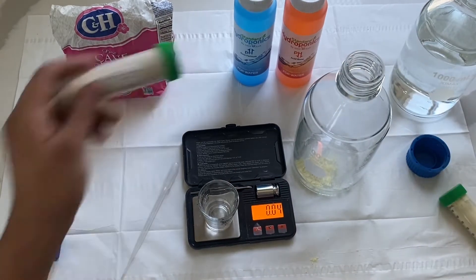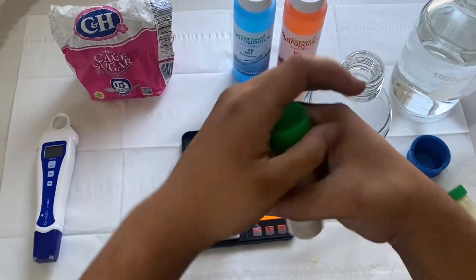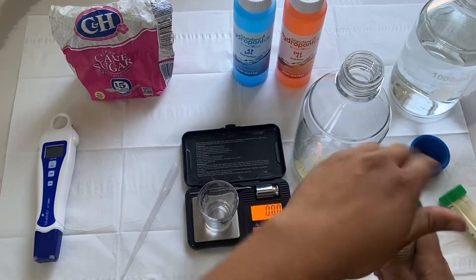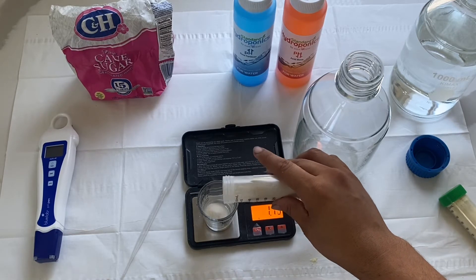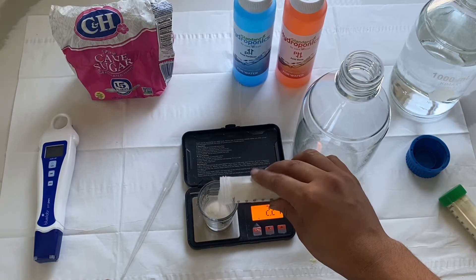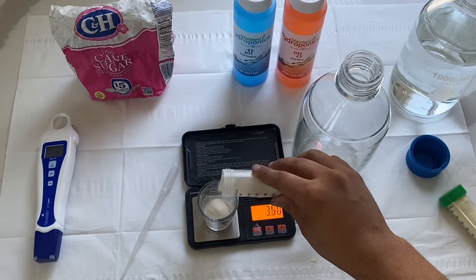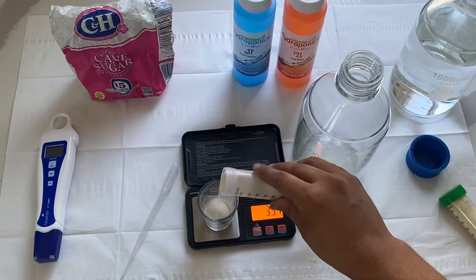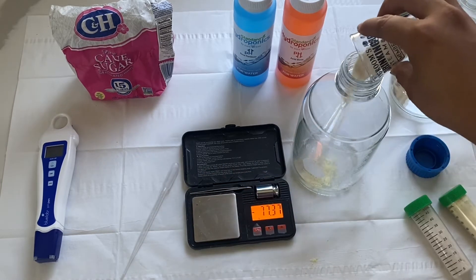Now we're going to do our agar. This is the most important ingredient in my opinion as far as morphology and how they're going to grow. I like to use eight grams per liter, and we're doing half, so we're going to do four grams. It's also very dependent on your gel strength — if it's stronger, you can use less; if it's less, you can use more. For the eight grams per liter ratio, that gives you a nice solid gel that you can play with from there.